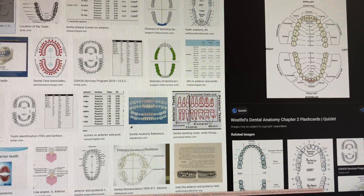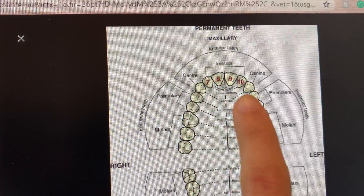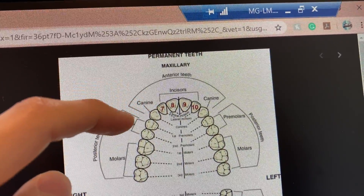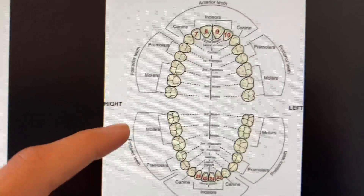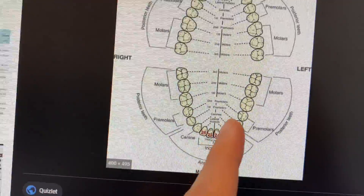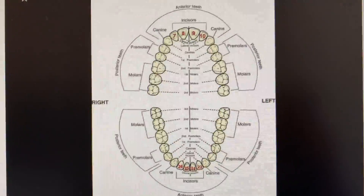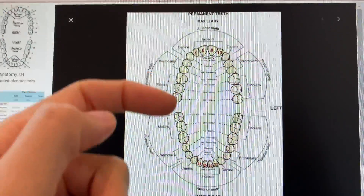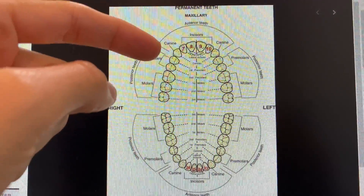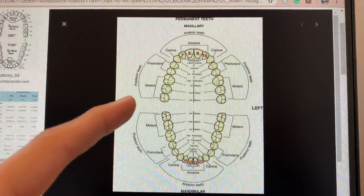The first thing I've learned is the teeth numbers — specifically the universal numbering system. I can name all the teeth. So: eight, seven, six, five, four, three, two, one — this side is one through sixteen, and seventeen through thirty-two. These are your molars, pre-molars, canine, lateral incisor, and central incisors. This is a very good picture to learn — maxillary, mandible, your right and left. Posterior teeth are from your pre-molars to molars, and anterior teeth are your canines and incisors. I printed this out and saved it.